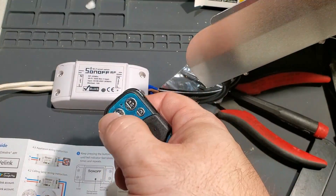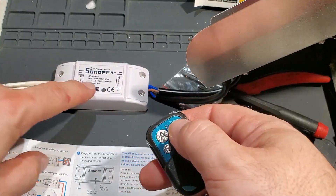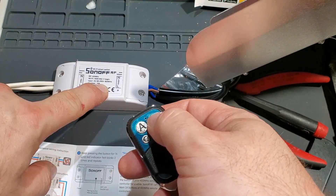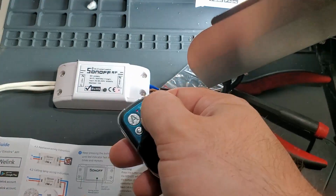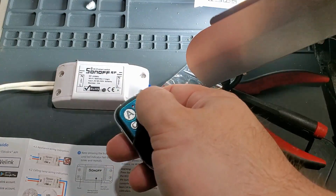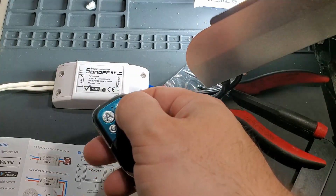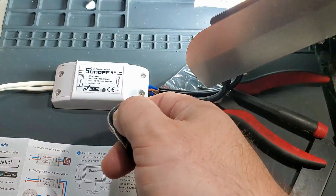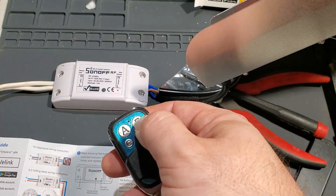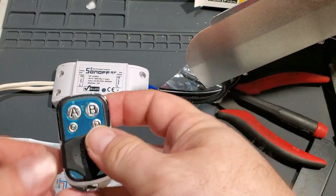Yep, okay. Now we'll learn button B as well. I don't know exactly how long to hold it, but five seconds seems safe. So I've taught it A and B — A can toggle it on and off, B can toggle it on and off. It's really just a toggle. That's pretty sweet.